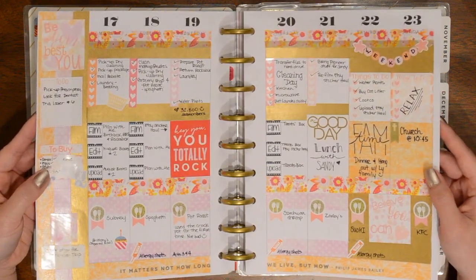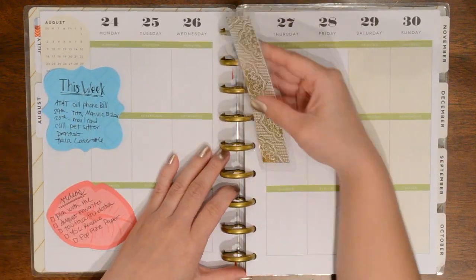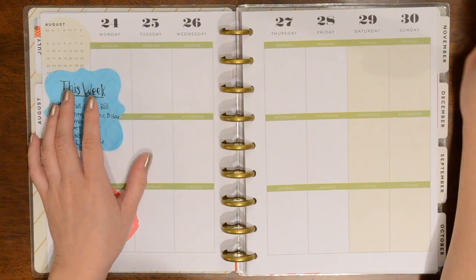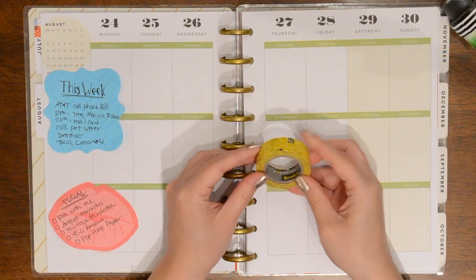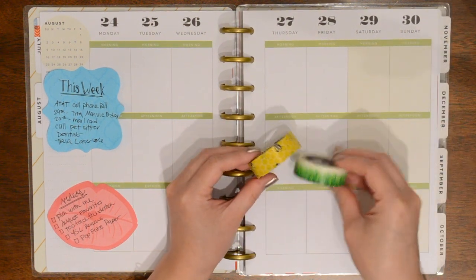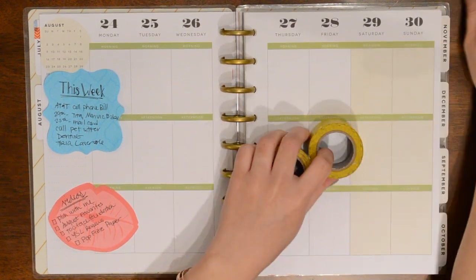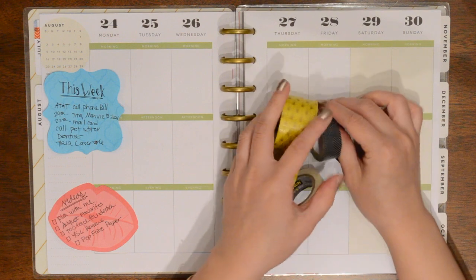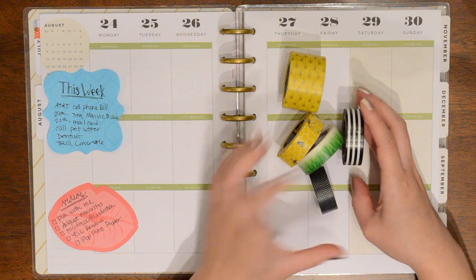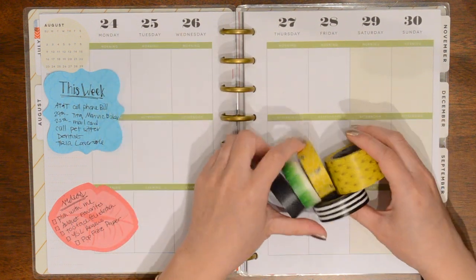I loved the colors this week, but this week I think I'm going to do a bumblebee theme just because I have BB washi that I got from Scotch Expressions that I really want to use. I just think this is so cute, and of course any excuse to use the grass washi. It's pretty much just going to be yellow and black with a little bit of green, especially because the headers are green and I don't want to cover those up.